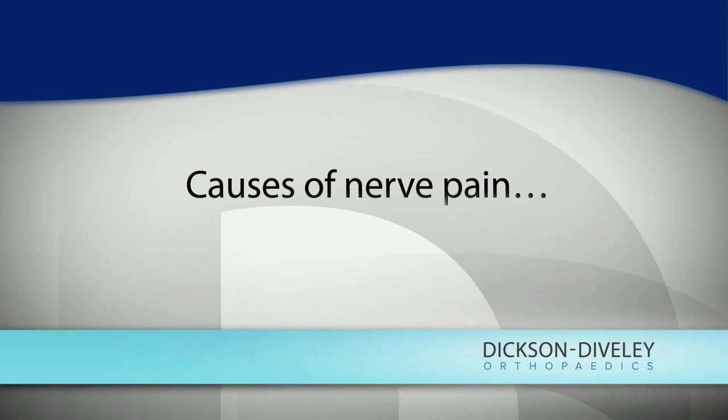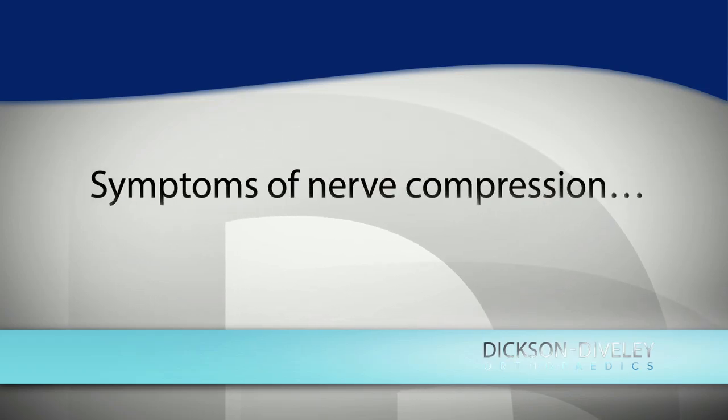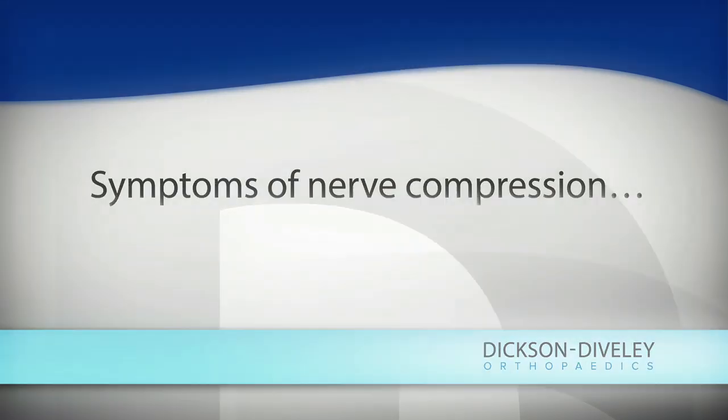There are a couple of different places where the ulnar nerve can be compressed, but almost all of the time it's at the elbow. Between the point of your elbow and the bump on the inside, that ulnar nerve runs in a tunnel called the cubital tunnel. A compression on the nerve initially is going to be felt by the patient as numbness, and it frequently starts off as intermittent numbness.